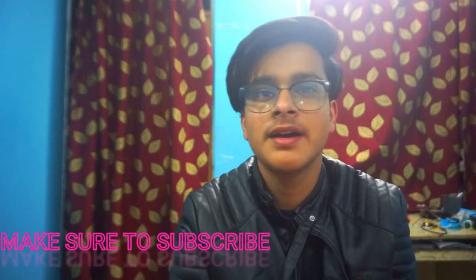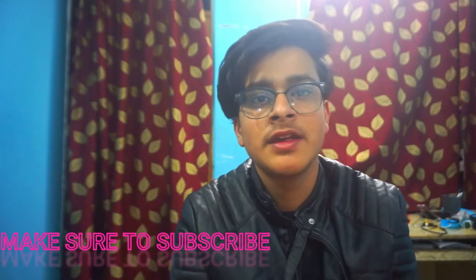Hey guys, welcome back to the channel. After four or five months, we are back. Our channel has 567 subscribers now. I have no content planned, but today I have my camera and my last video was uploaded 5 months ago.